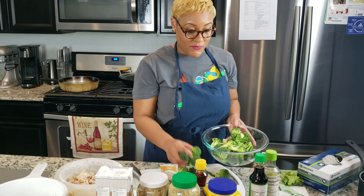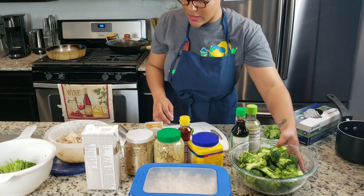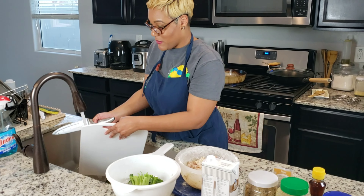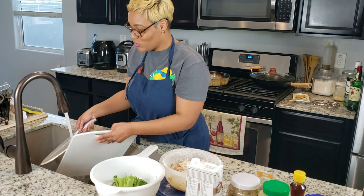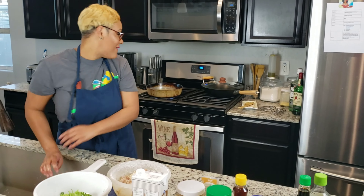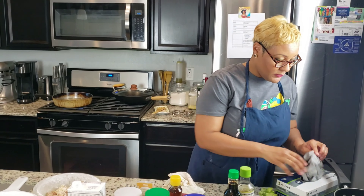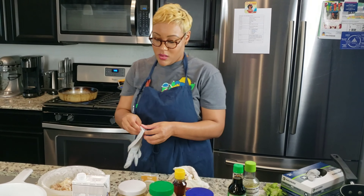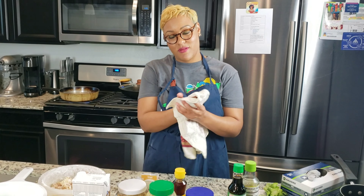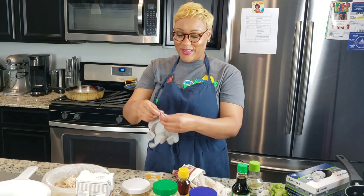This doesn't have to be a long video at all. I like to multitask while I cook because I still got to be mom, wife — especially to Dwight. As y'all can see, he's quite demanding. The chicken's starting to go now, so let me get my gloves on. My hands are probably not dry enough.